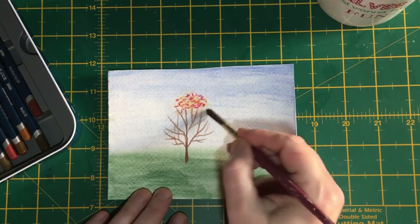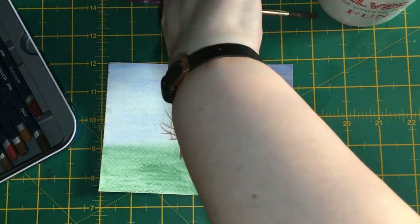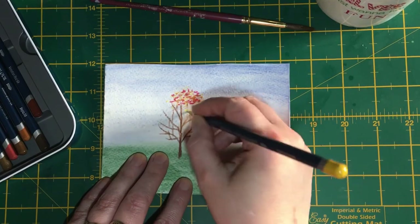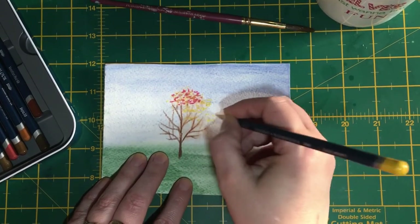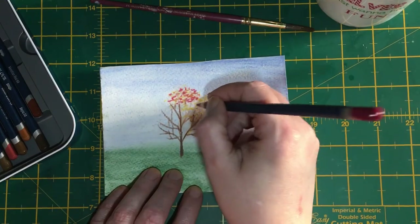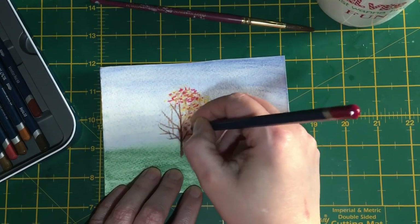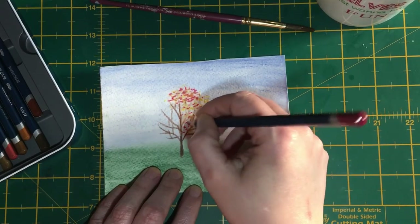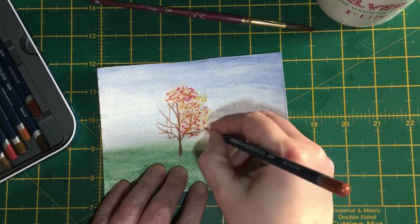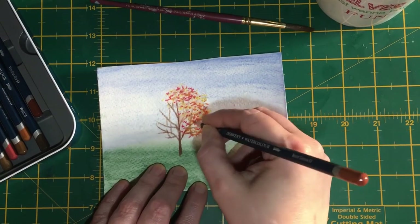We're going to risk it and do all that half in one go — wet it and hope it stays wet enough. If it doesn't, you can always put some more water in. Again we're going to start with our cadmium yellow. This doesn't actually show up very much but it does just give a bit of a glowing presence. Then we're going to go in lightly on the point of our pencil with our crimson lake — just a few dots so it doesn't overpower it too much. Then we're going to go in with our burnt sienna and keep doing that until we're happy with the look. It's quite nice if we can have a few branches just showing through.